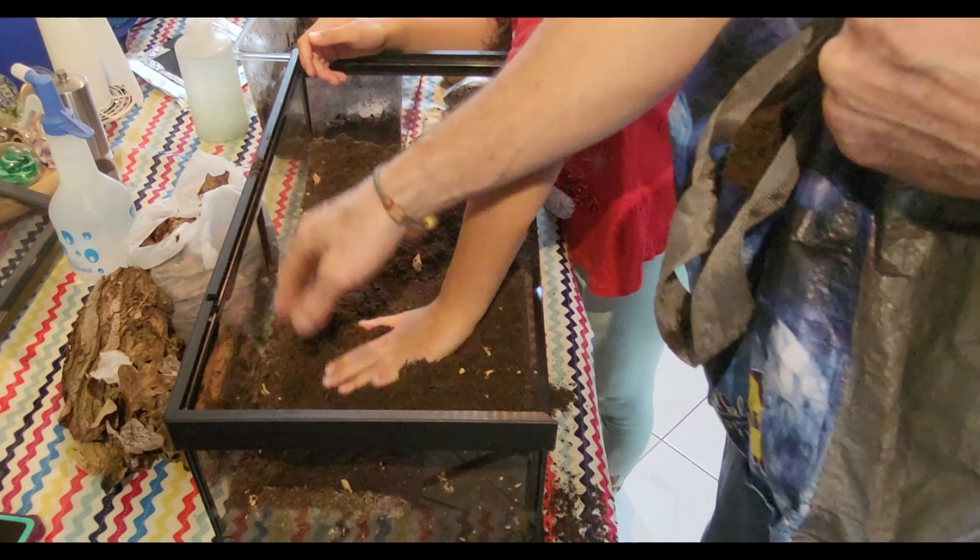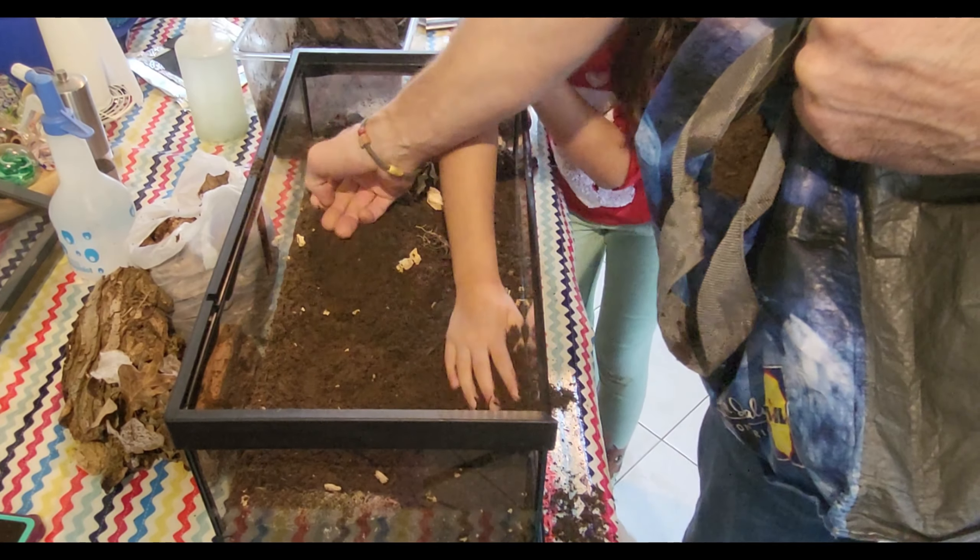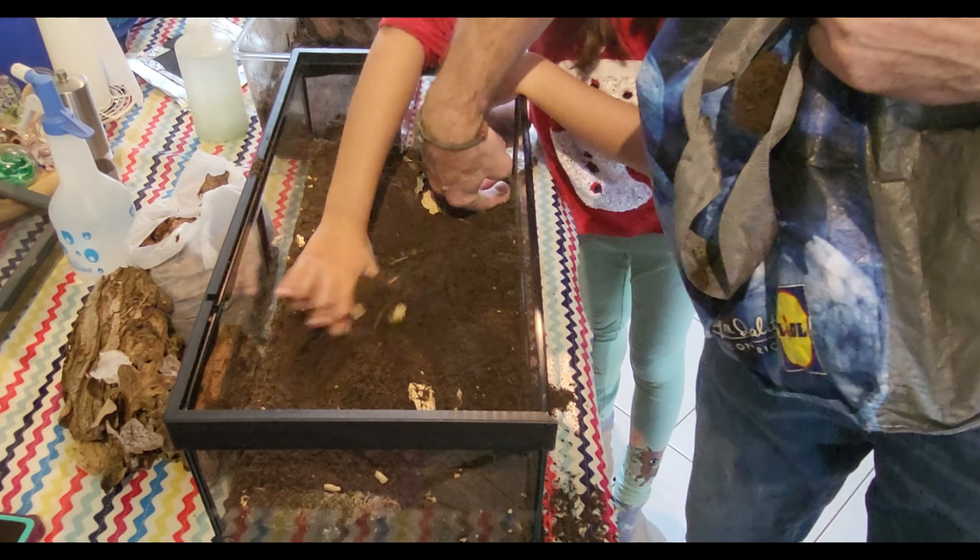We've found that they like to burrow quite a lot, our two. So you put lots and lots of soil. We need more soil!